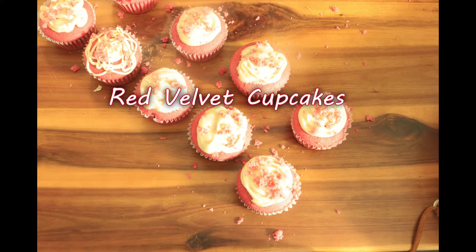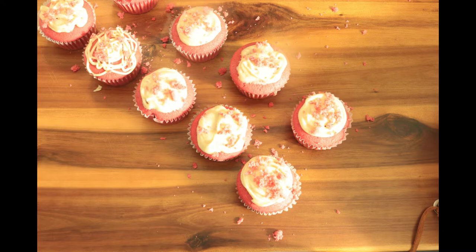Thanks for tuning in to my channel. Today I'm preparing red velvet cupcakes. Red velvet cakes are one of the easiest desserts that my father loves to make. So let's turn these red velvet cakes into cupcakes.